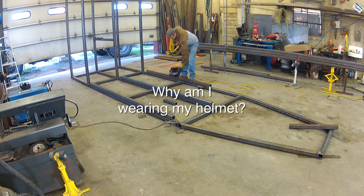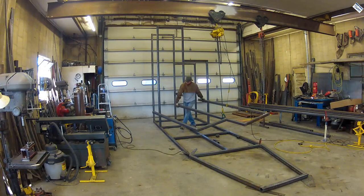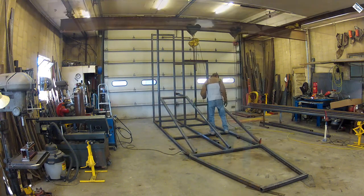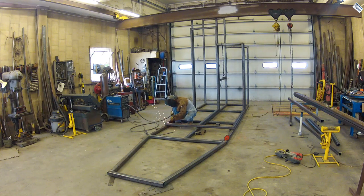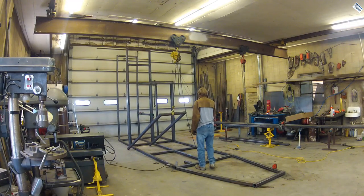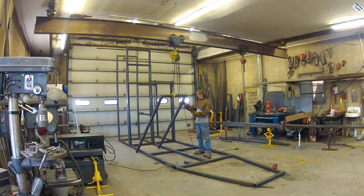Why am I wearing my helmet? So at this point I was going to put that arch into place — the upright overhead, whatever name we're calling it. And I realized if I do that, I won't have room to build the last two uprights. So I'm going to have to move that thing off to the side, put it up against the other arch, and then build the other two before I actually weld these into place.